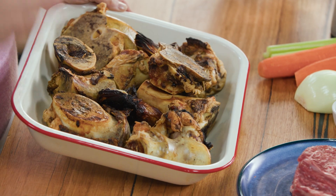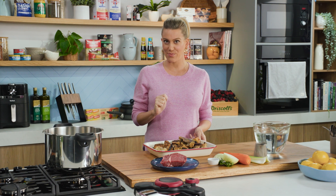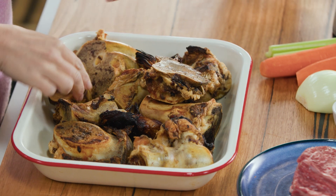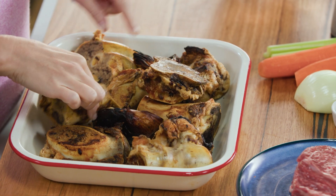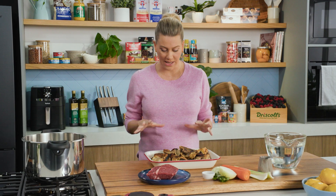So this is a beef bone broth and the best way to get as much flavor out of this broth is to roast your bones off first. I've placed these bones — just classic beef bones, you can see they've got some marrow in them too — along with some onions into the oven, really really hot, so 220 degrees, and cook them for about 40 minutes until they're caramelized.